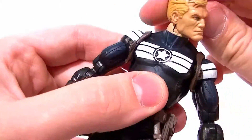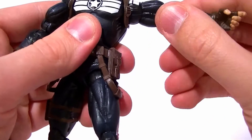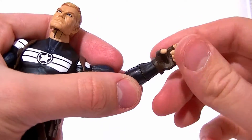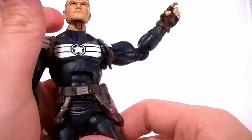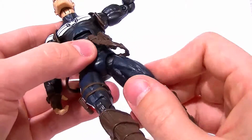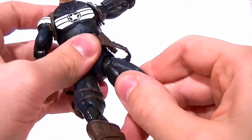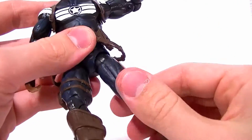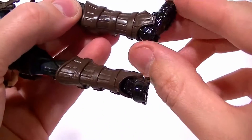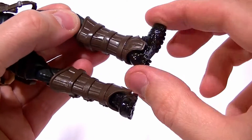Articulation-wise: the head rotates forward and backward on a standard ball joint; shoulders have a bicep swivel built in; double-jointed elbows; wrist rotation — no fist or hand articulation. He has an ab crunch with a nice ratchet to it, a waist swivel, and Y-jointed ball hips with a full range of motion — though it's a Y-joint so not as good. There's a thigh swivel built in, double-jointed knees, and an ankle pivot — no ankle rocker — with slight rotation.